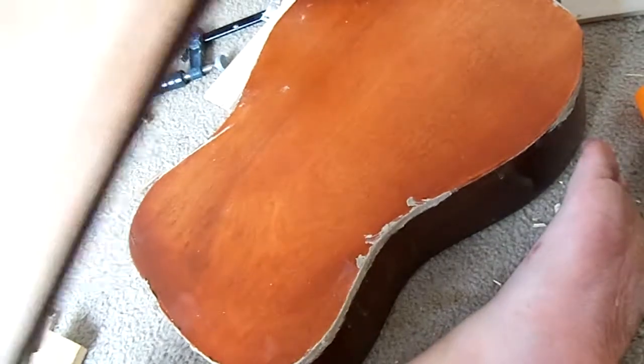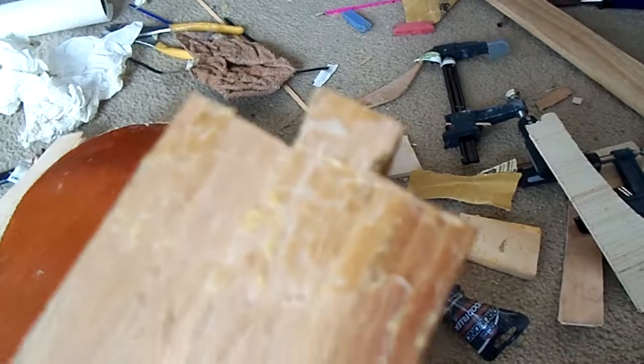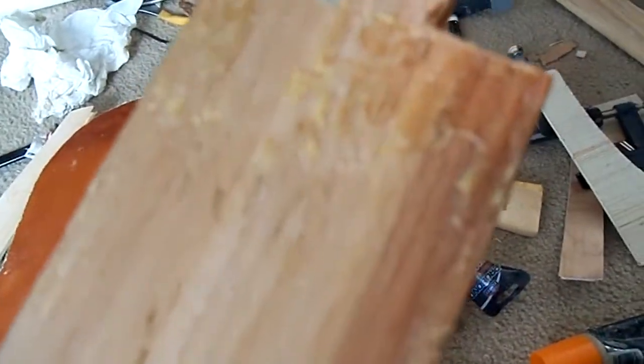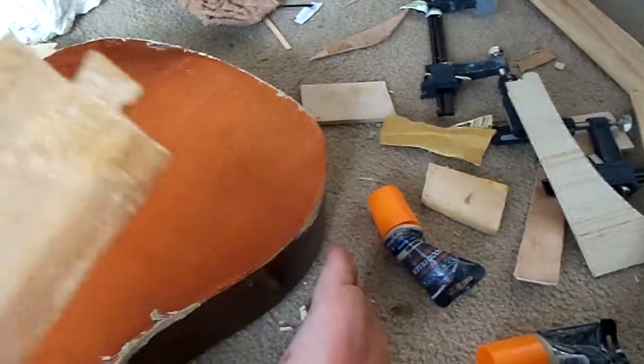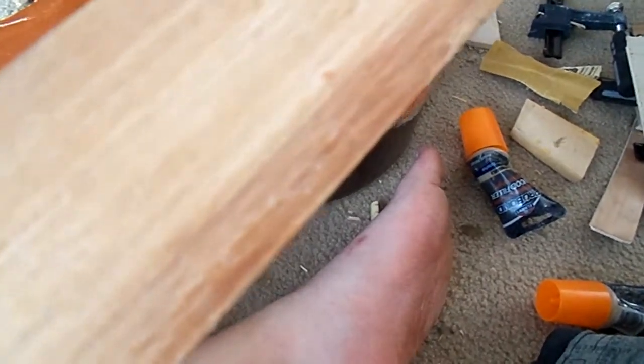The other thing we're working on with the K is the neck. It does need a neck reset — we cleaned most of the old glue off, got a little bit more to clean. It's a no truss rod style guitar. We've got to buy a new fingerboard for it or make a new fingerboard. The fingerboard was dry, it was chipping, it was in bad shape. So I took the fingerboard off and we're going to buy a new fingerboard and a set of new machine heads for it.